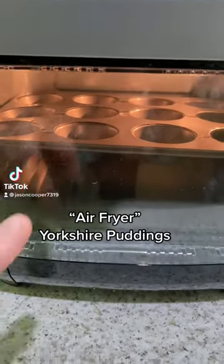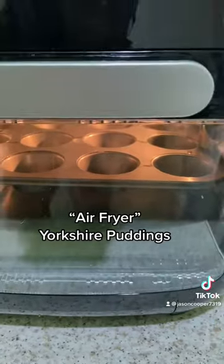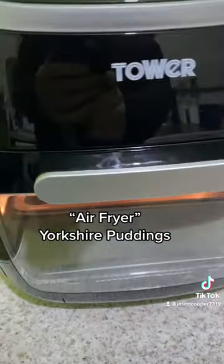Well, for shits and giggles, I'm going to try doing Tang Yorkshire puddings in the air fryer mini fan oven!